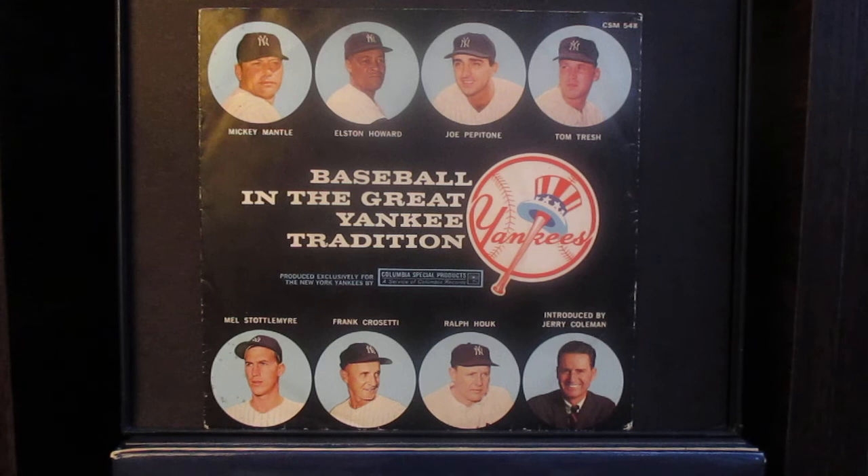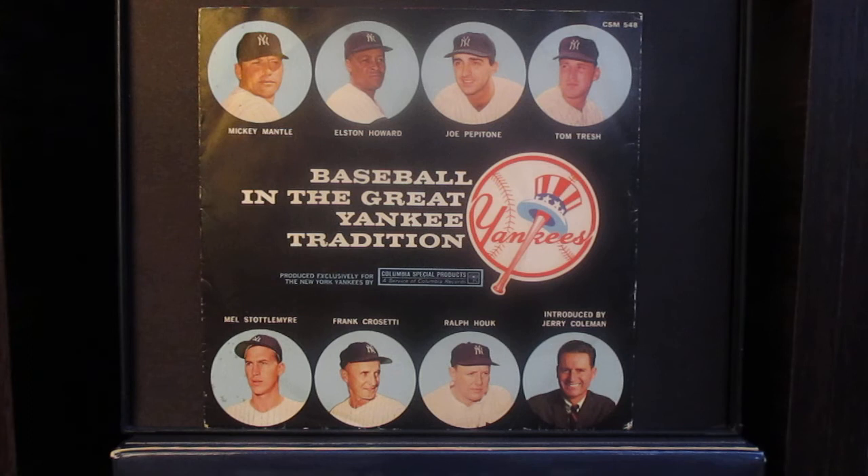Elston Howard, how can a young catcher keep from blinking when he's behind the plate? This is something you have to get in your mind — when that ball is hit, you have a mask on, so keep your head forward and keep your eyes open. Young catchers have a tendency on a foul ball to turn their head. If you turn your head with a mask on, you're more or less inviting the ball to hit you in the back of the head.